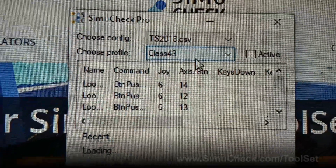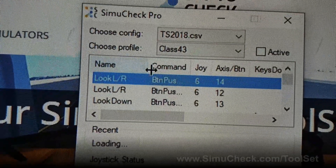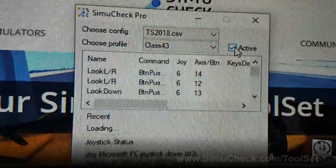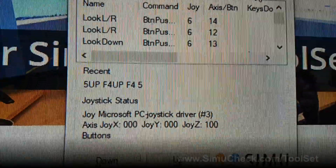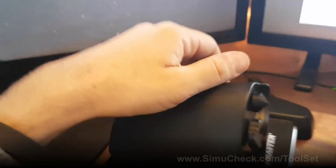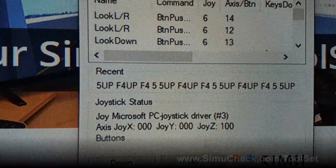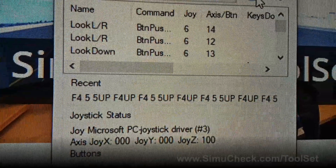Today we're going to go through a Class 43 train, so I just choose Class 43. You can see below it shows all of the different events defined in our CSV, and it only becomes active when you actually check the active button. Below that we have Recent, which shows you the recent keys that have been fired — if I click one of my buttons you can see it's pushing 5 up, F4 up, and 5 up simultaneously.